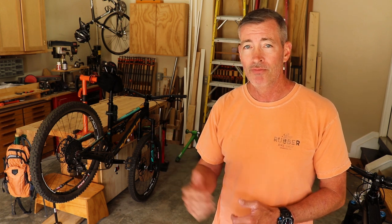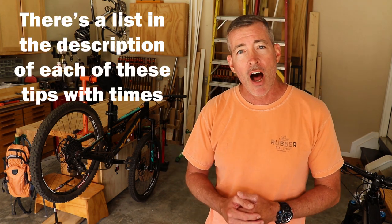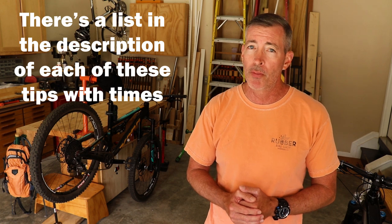Hey everyone! Over the years I've come up with 10 different workshop hacks and tips to help make a small workspace like this easier to work in. It also helps to keep the shop clean and uncluttered and helps me to keep my bikes clean and running smooth. If you stick around to the very end I'll have one more tip which I think you'll find pretty helpful.